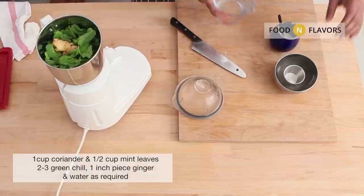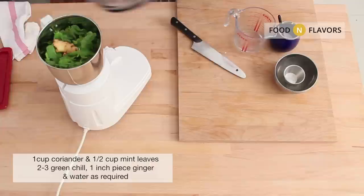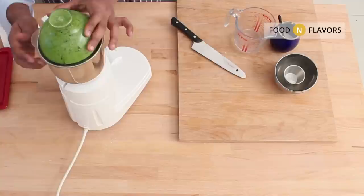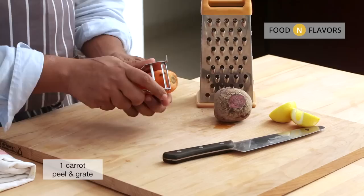Imagine eating crisp Tattavadai with spicy Kara Chutney. The Kara Chutney is made of a cup of coriander, half a cup of mint, two to three green chillies — feel free to add more if you like spice — one inch piece of ginger. Blend it with a little water and season with some salt.